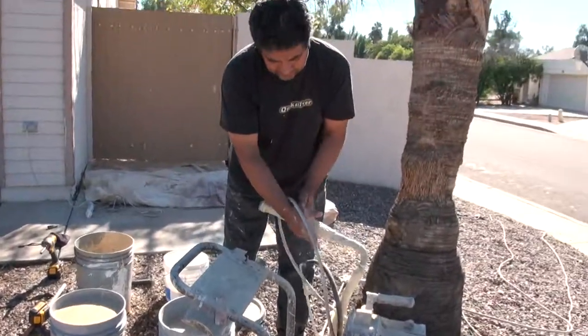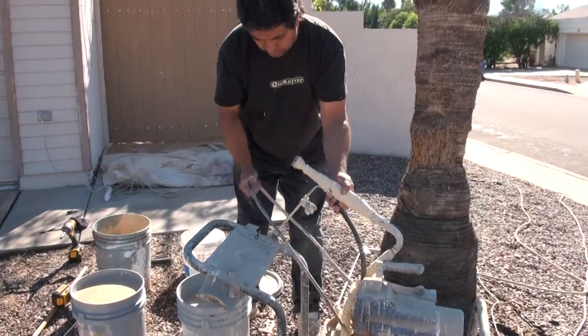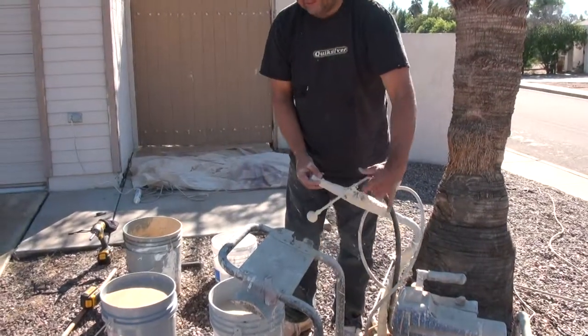This is the sprayer hose, where the gun goes. This is a socket hose, and this is a drain hose.